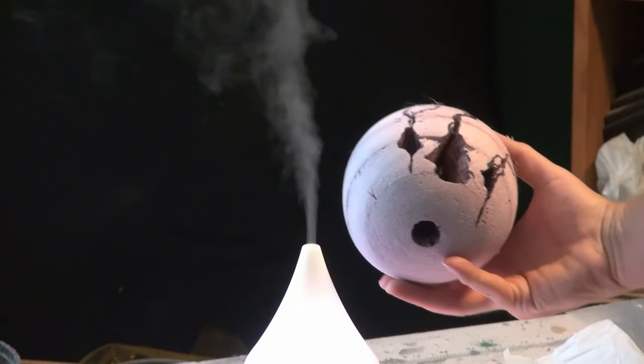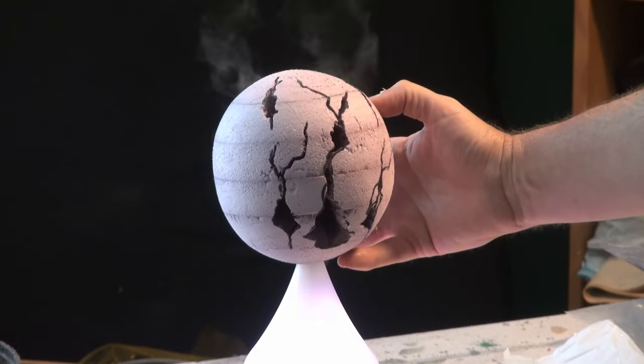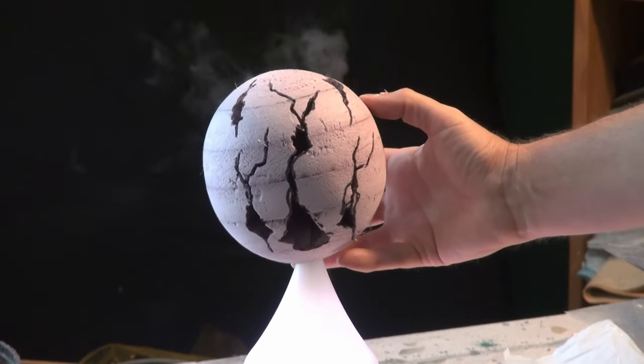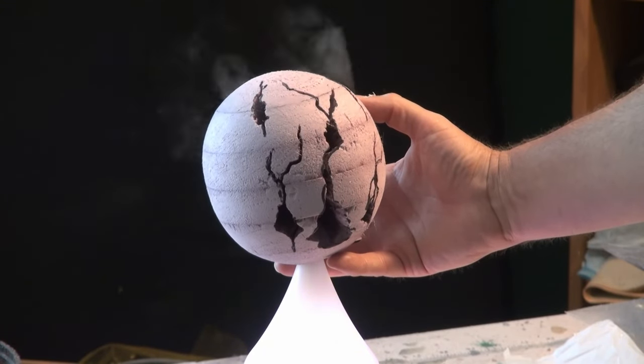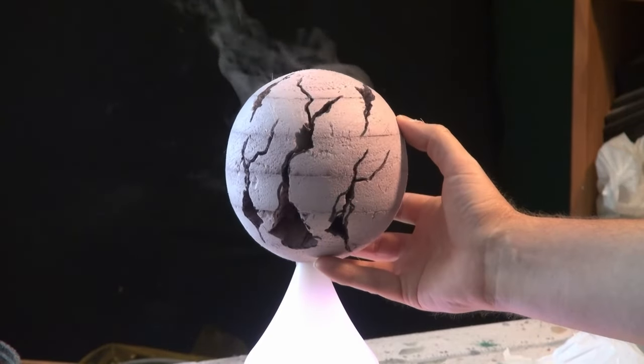Hopefully the smoke will flow — here's a little test of the diffuser in action with a little bit of water in it, creating that steam. Obviously I recorded the footage at the beginning at a much higher frame rate. This is what it actually looks like.